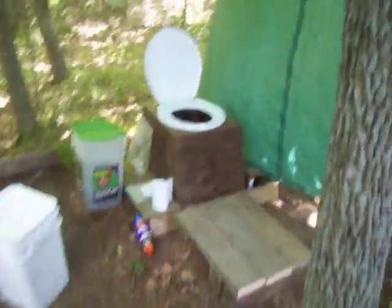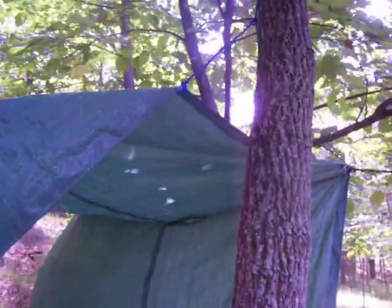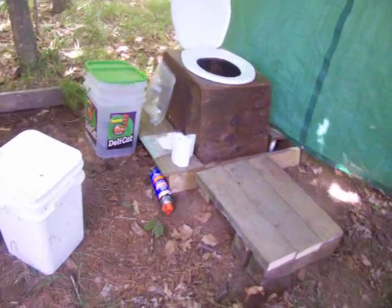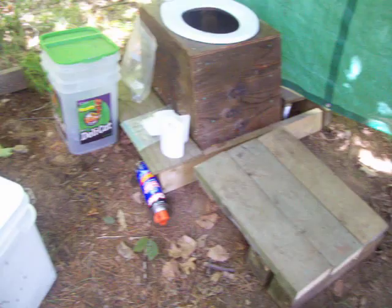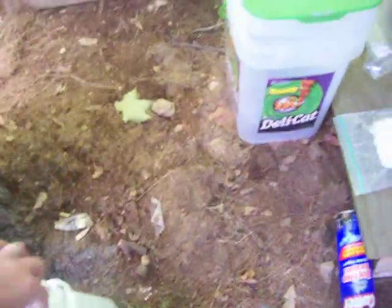And there it is. It consists of a tarp for privacy held up with a few strings, a container with a seat in it, and it's over a hole in the ground, which will later be filled in. Is this stuff to put in it? Not sure. Okay, that's how to do an outhouse.